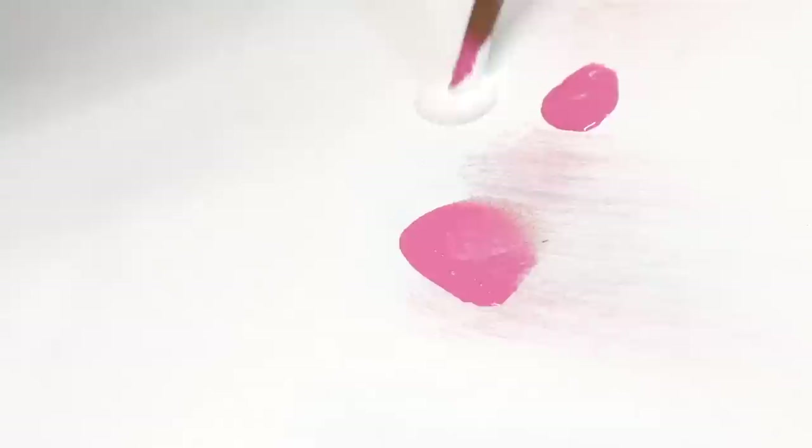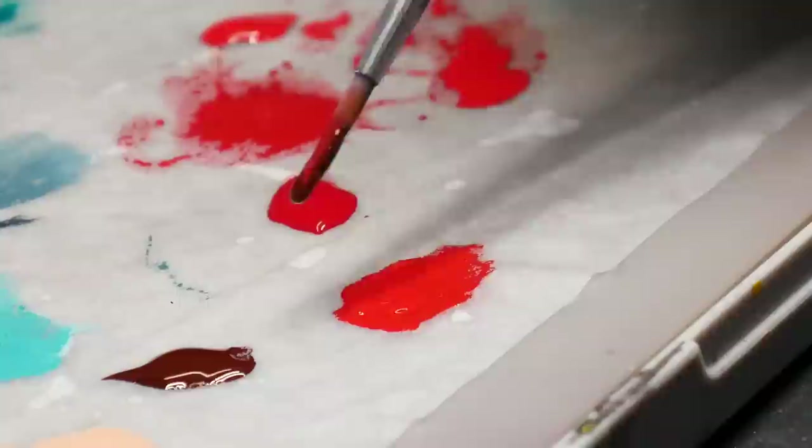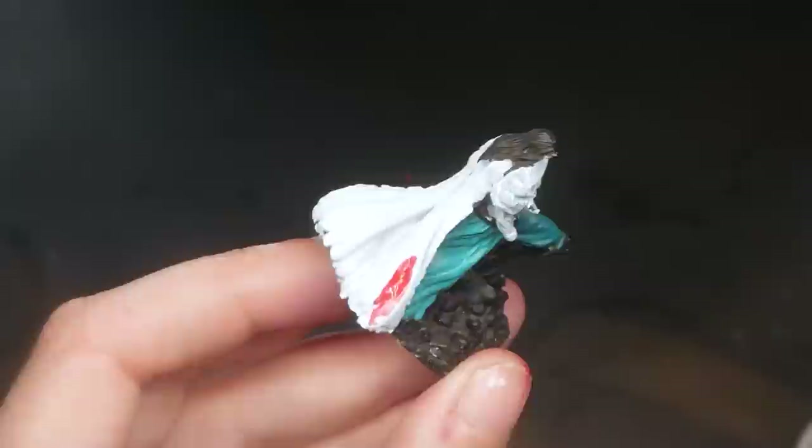Red is difficult to paint for two reasons. The biggest one is that you can't highlight red — traditionally, to create a highlight color you add white or yellow to your primary color. However, when you add white or yellow to red, you end up with pink or orange, making your red no longer red. The second problem is that red is translucent, meaning whatever color you paint your base coat as will heavily impact the red layered on top.